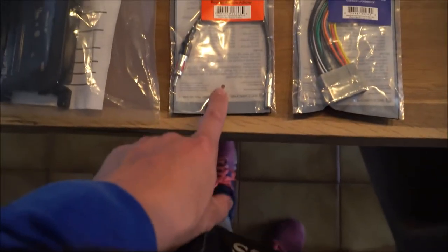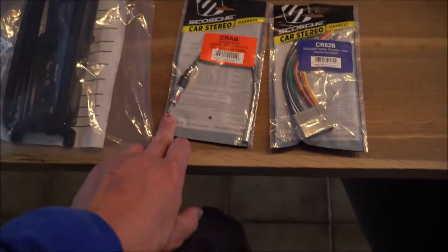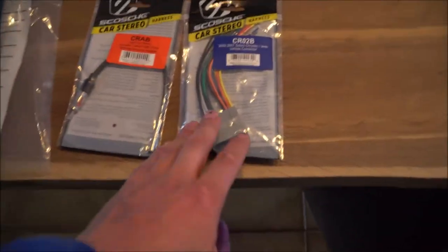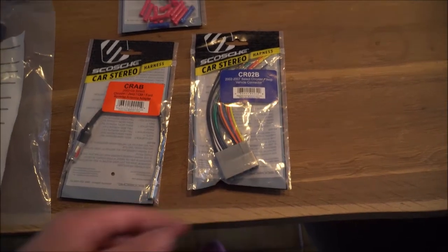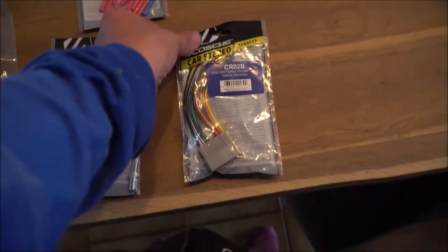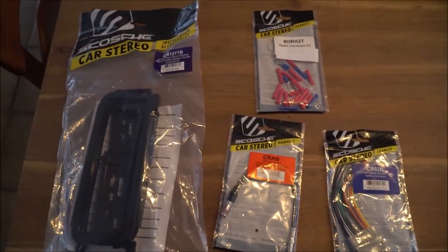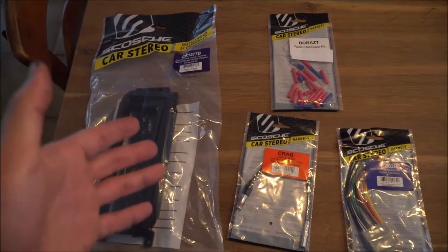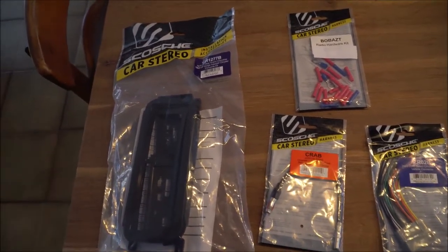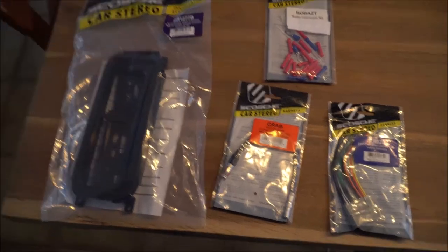If you already have that stuff, you don't need it. A wired antenna adapter — this goes from the small, I want to say 3mm, to the larger antenna that goes into the back of the aftermarket radio. And a wiring harness if you don't know where all the wires go. This is much easier and faster than trying to figure out where the wires go. I will put a picture of the back of each wire and what it means in the description below. I'm going to put all of these in a kit — I am an Amazon affiliate, so when you click the link below and buy it, it helps me out in giving you this information and this video.